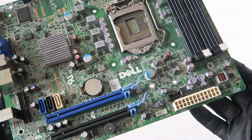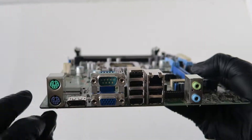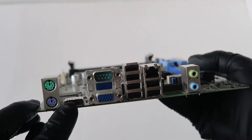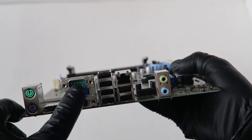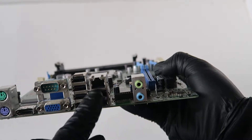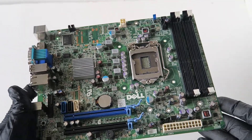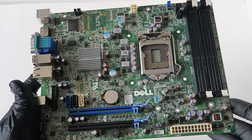It's a great motherboard — works perfectly fine without any problems. Looking at the backside, it's got the PS/2 connection for keyboard and mouse, a DisplayPort, VGA port, serial port, six USB ports, a LAN port, and audio in and out.